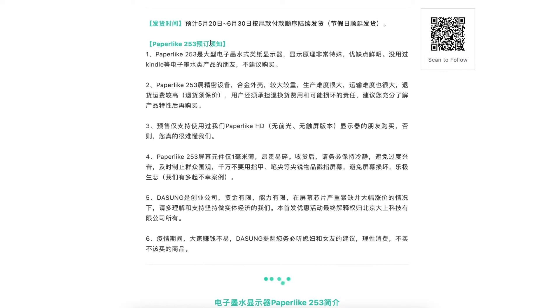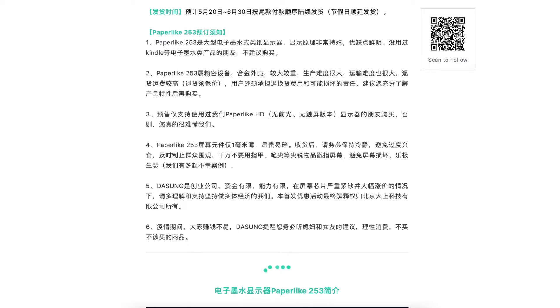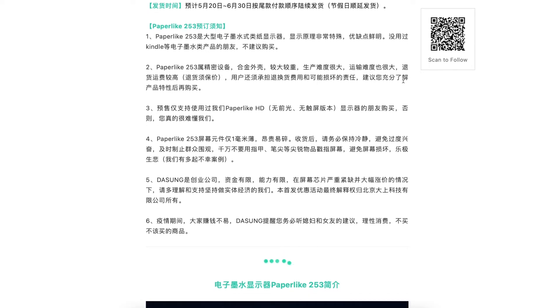This is what you need to know before pre-ordering. If you have not used e-ink devices like Kindle, they do not recommend you buy their product. It's a very delicate, large, and bulky device. It's hard to produce and hard to transport, and returning it will cost you — you'll need to pay for insurance, return shipping, and potentially damage responsibilities.